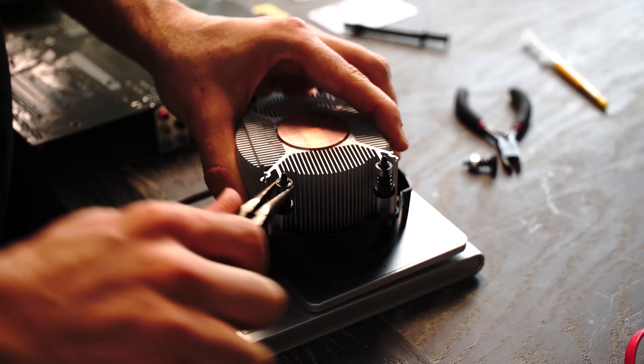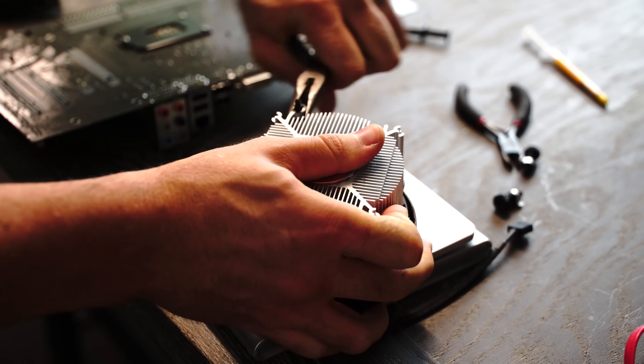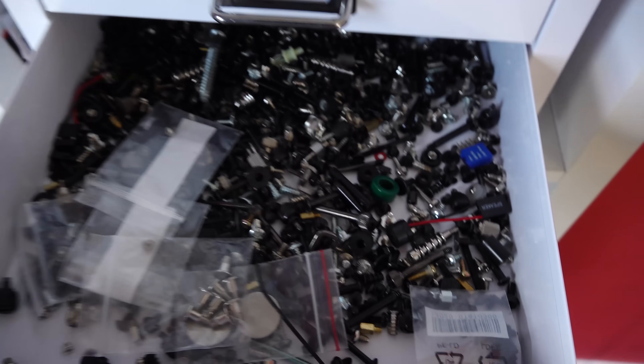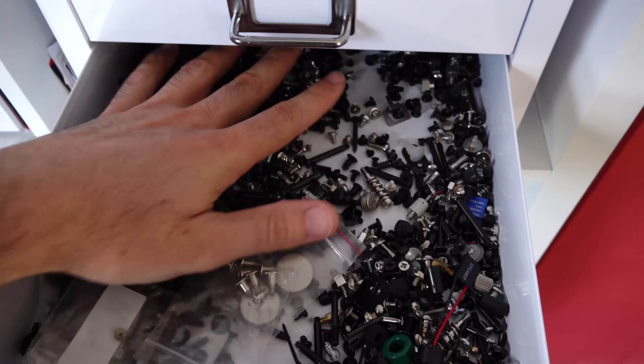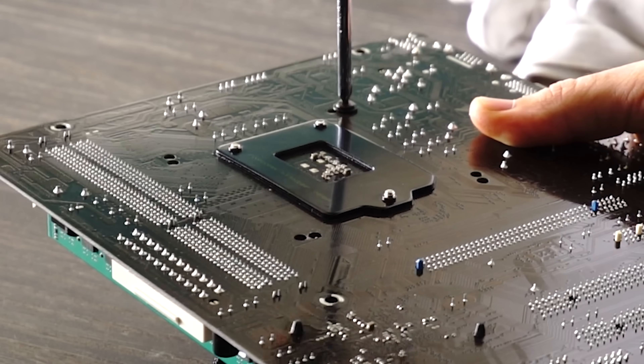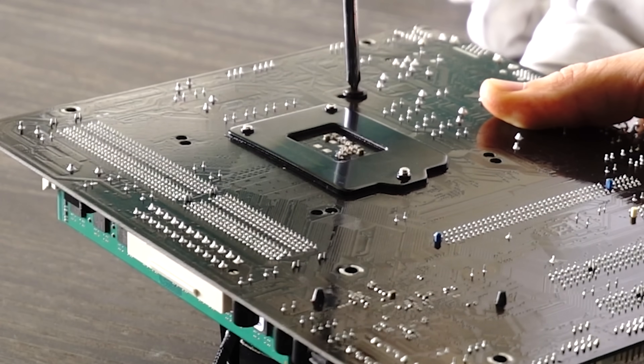If you want to mount one of these, go get yourself some self-tapping screws. You may also want to detach the original screws on the cooler — just grab a pair of pliers and literally tear them off. For the screws, you'll want anywhere from 20 to 30mm. I'd recommend self-tappers unless you want to pre-drill the holes yourself. I'll put the specific thickness in the description below. One thing to be careful of: make sure you don't cross-thread the screws going into the cooler, and don't go too hard or you'll break the screw and waste a lot of time.